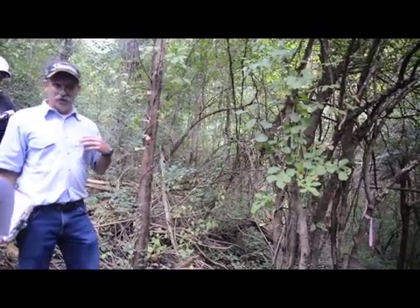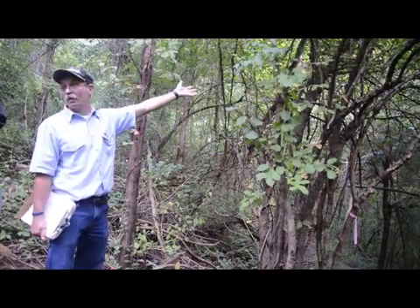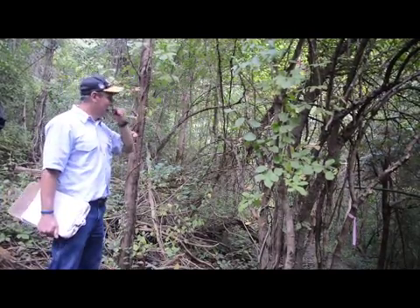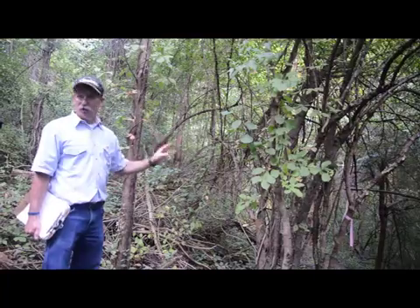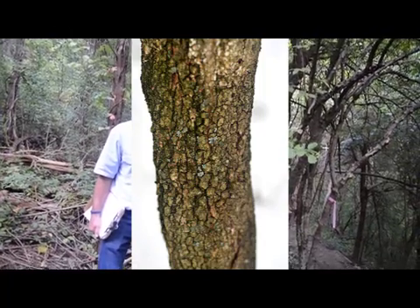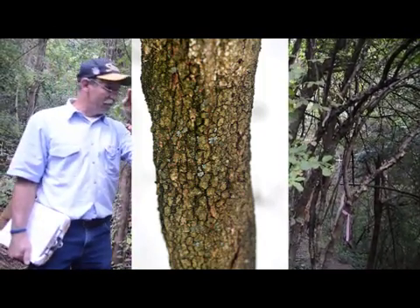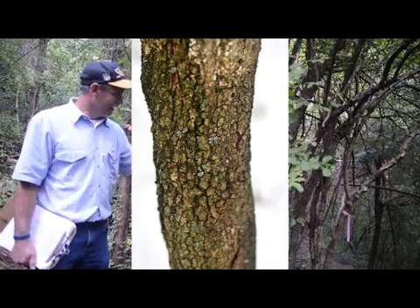So all the Caprifoliaceae are shrubs, and this is a really, really big one here. Two things I want to show you: one, the bark — it gets a very, very fine blocky pattern. Sort of like dogwood, but if you took dogwood and divided it in fours again, you'd have that.